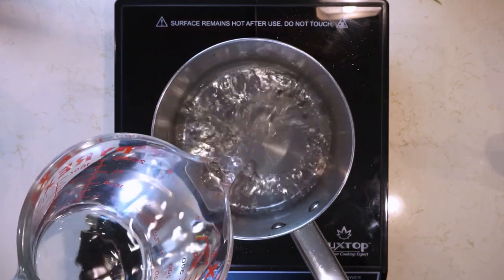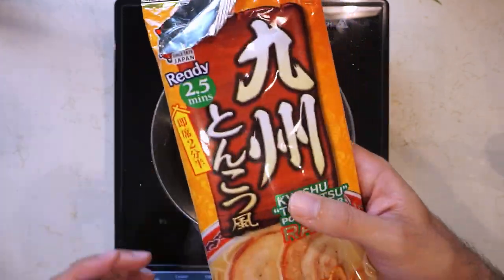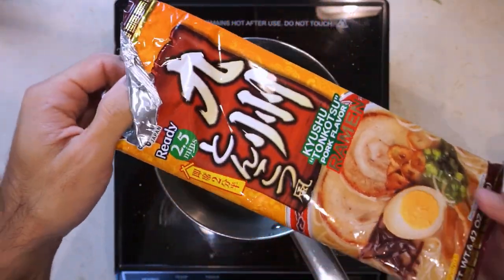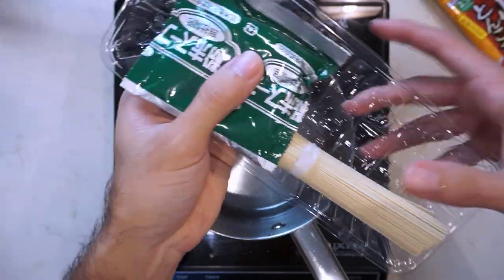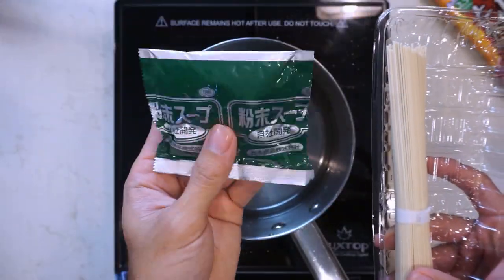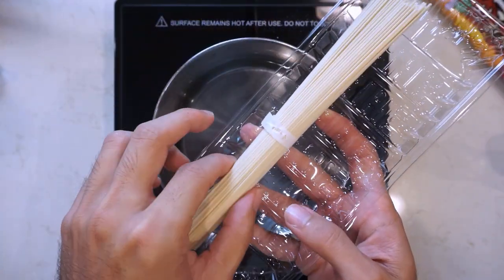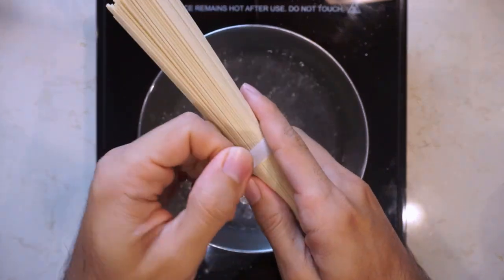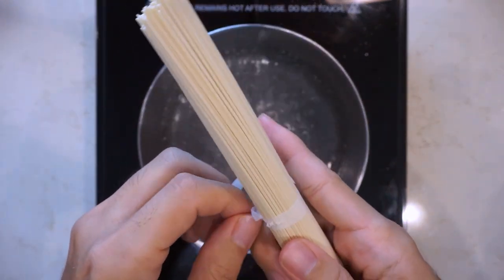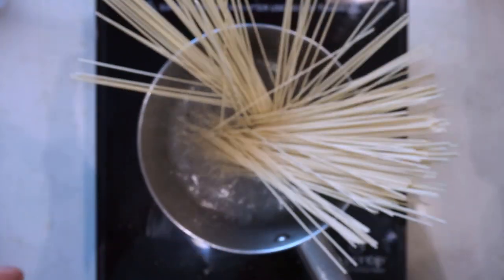Just like any other type of instant ramen, you're gonna need to boil some water to cook the noodles. And also just like any other instant ramen, in the package there's a soup packet and some noodles. But what makes Itsuki ramen unique is the noodles — they're straight noodles, kind of like Japanese somen noodles instead of that block of fried noodles that you normally get.